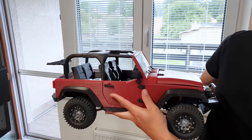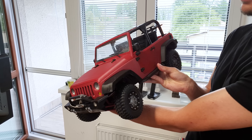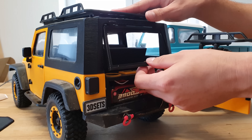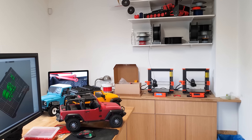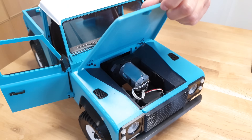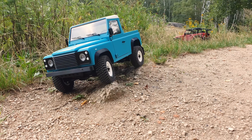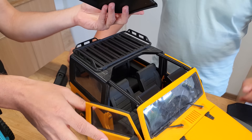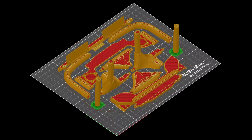We set out on a journey towards our first model. It's a 4x4 off-road car, which is printed using the original Prusa 3D printers. The only thing you need to buy is the motor, electronics and a bunch of screws. The cars are rather large, so it will take you nearly 2 weeks of non-stop printing to produce all the parts, and you will need between 2.5 and 3 kg of filament. We also fully support parts with various colors.